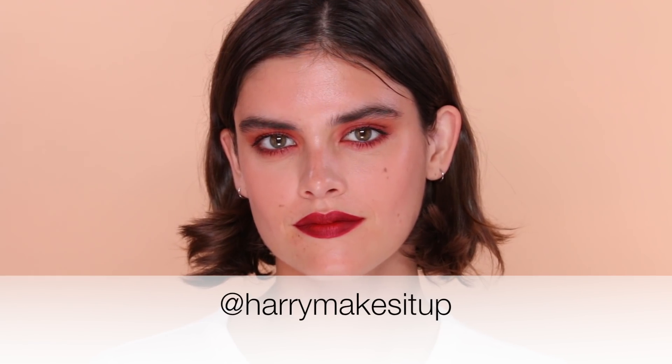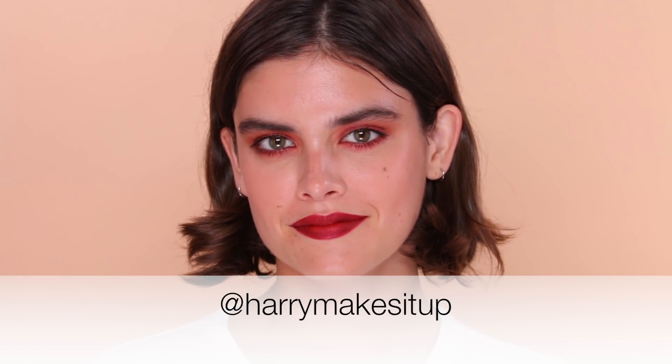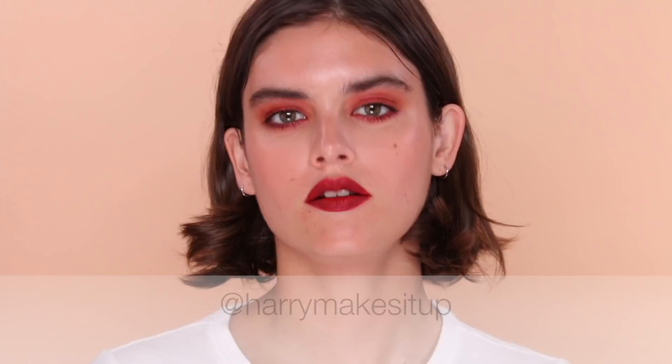That's the finished look guys — that is our more is more. Thank you so much Kristen for letting me borrow your face again. Give us a thumbs up if you like this, would love it if you subscribe. Don't forget to follow me at Harry Makes Up for more IGTVs and Instagram lives. I'll be back with more videos very soon — thanks so much guys, bye!